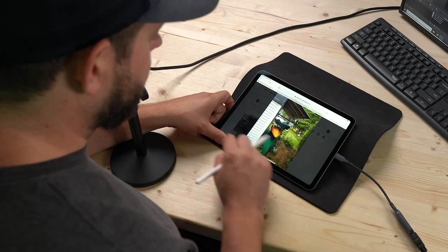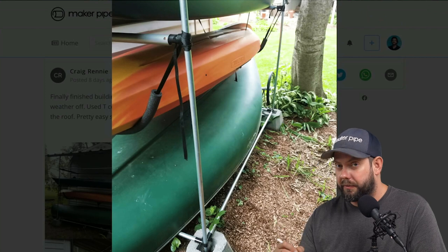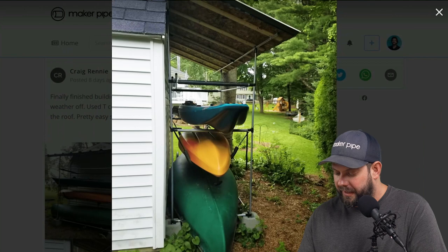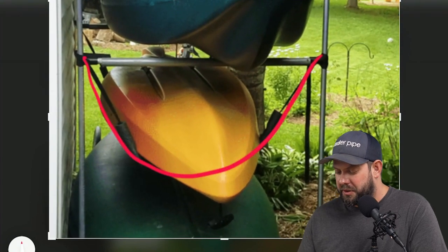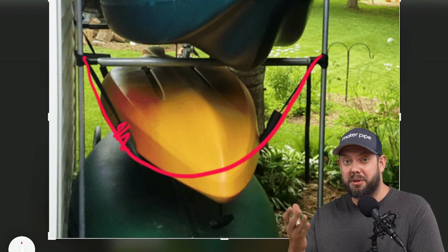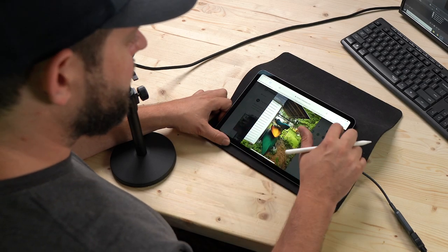That looks like it's working well. He's got two spots for kayaks from the top, the canoe on the bottom, but then he's also got another slung kayak down low where he just took some webbing, spanned it across those two joints, put some pipe insulation on it, and that gives him another storage spot for a kayak. I think that's super smart. Hats off to you, Craig — really great build. Appreciate you posting that.